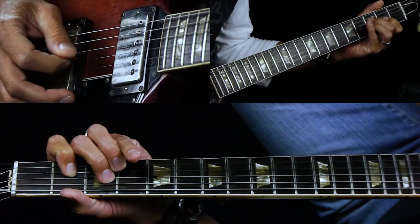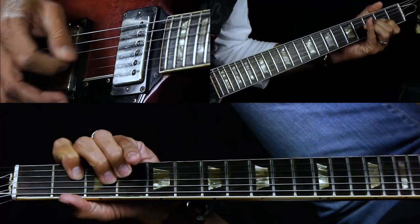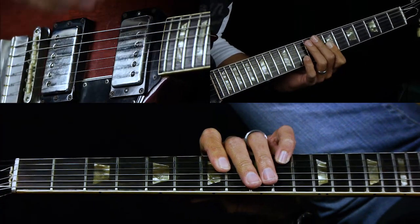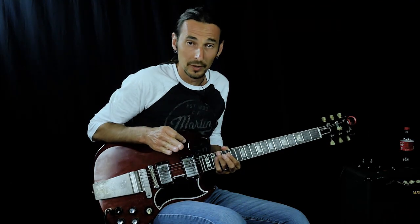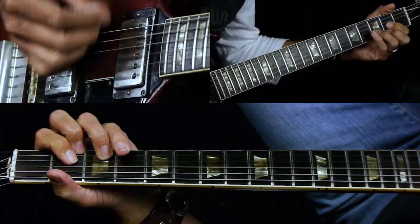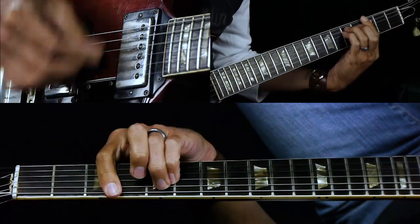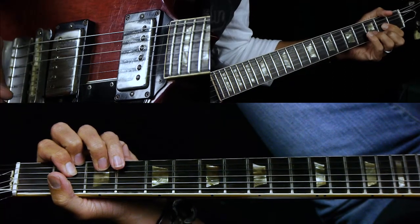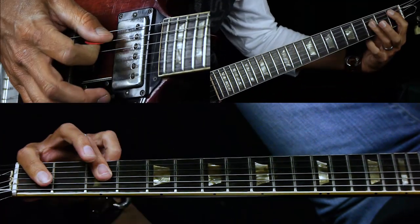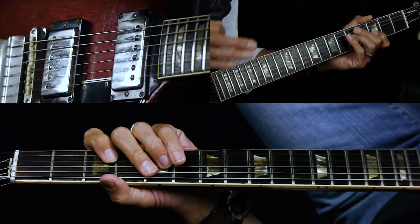After the verse, we have a pre-chorus that comes right out of the verse. We have four bar chords — G minor bar chord to F, B flat to a D. It's all eighth notes, but the G minor is pushed, so it comes just a little ahead of the downbeat — an eighth note in front of the downbeat.